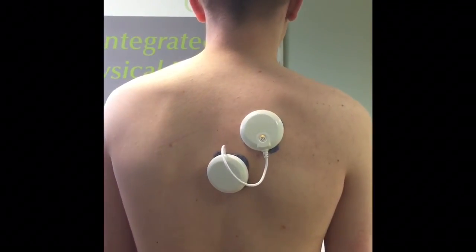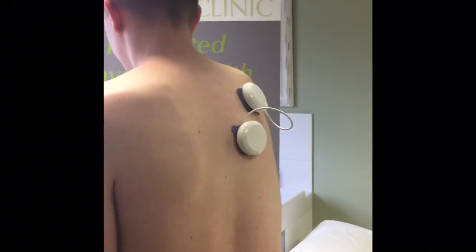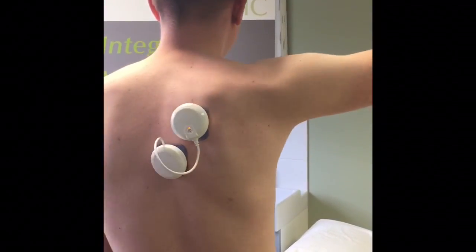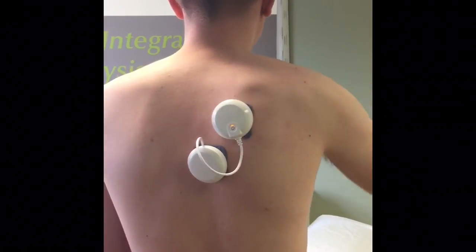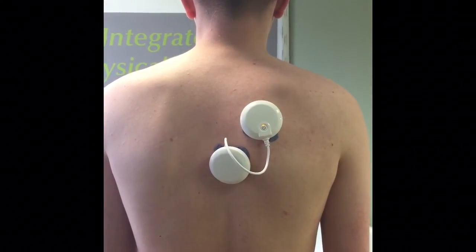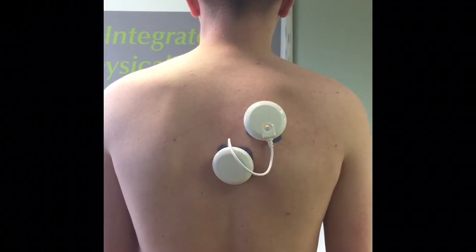Also, if Joe is playing his tennis strokes, when the machine contracts as it is now, we can use that to encourage his shoulder blade to come back into position to enable strong movement of the arm. Thank you so much.